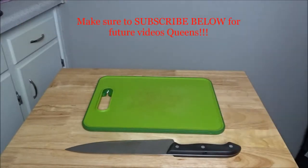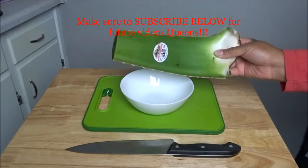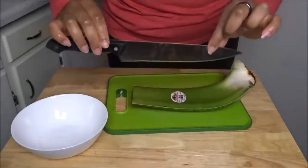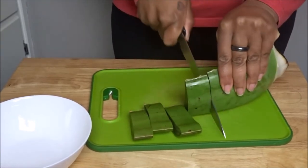So what you'll need is a cutting board, a knife, a bowl for the aloe vera, and of course a whole aloe vera plant. Starting off with the knife, you're going to see here that I'm cutting it down into about one-inch size pieces.